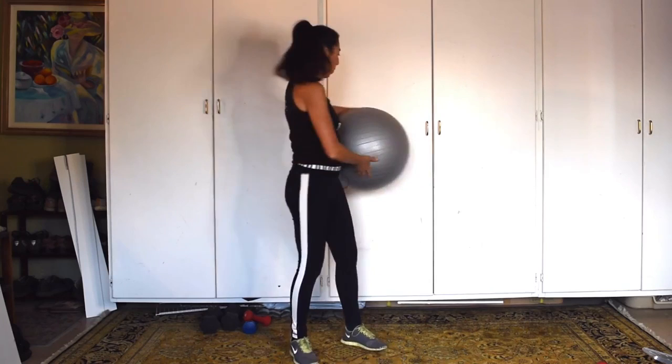I'm going to take this ball and just place it up against a wall, putting it right onto my lower back. I'm going to extend my legs out so that I'm pressing against the ball — the ball's not going to go anywhere, I'm not going to fall. And I'm going to bend my knees.